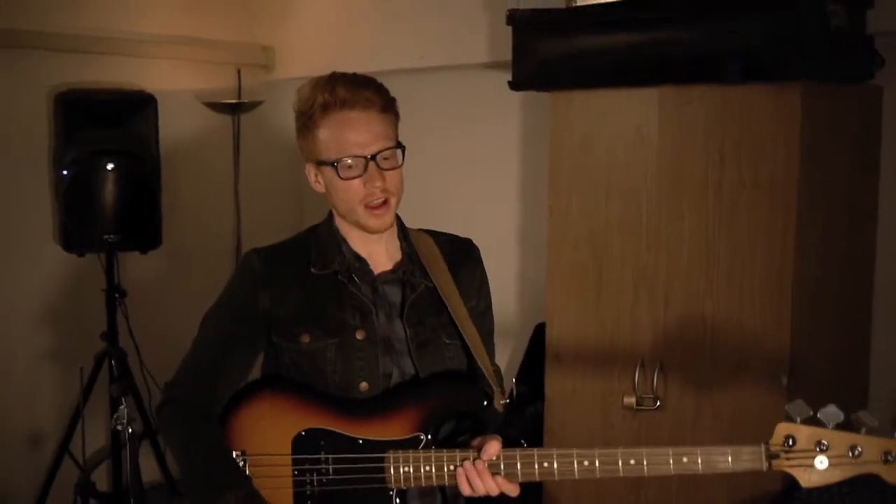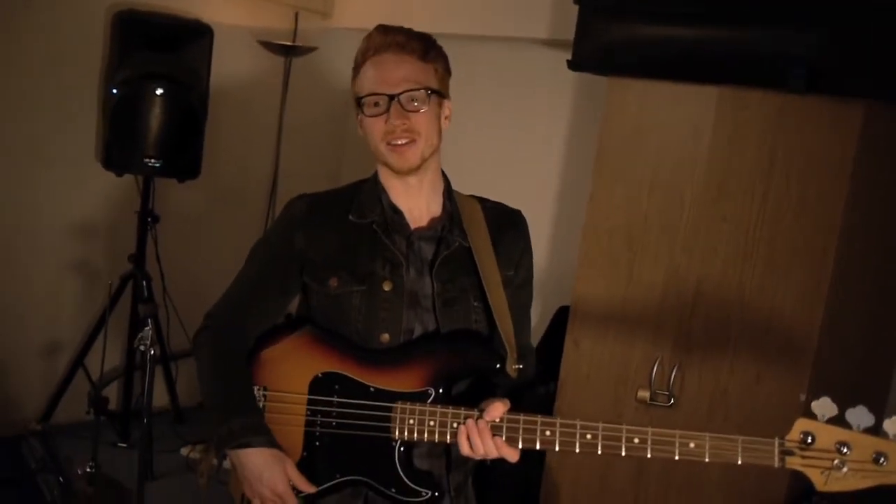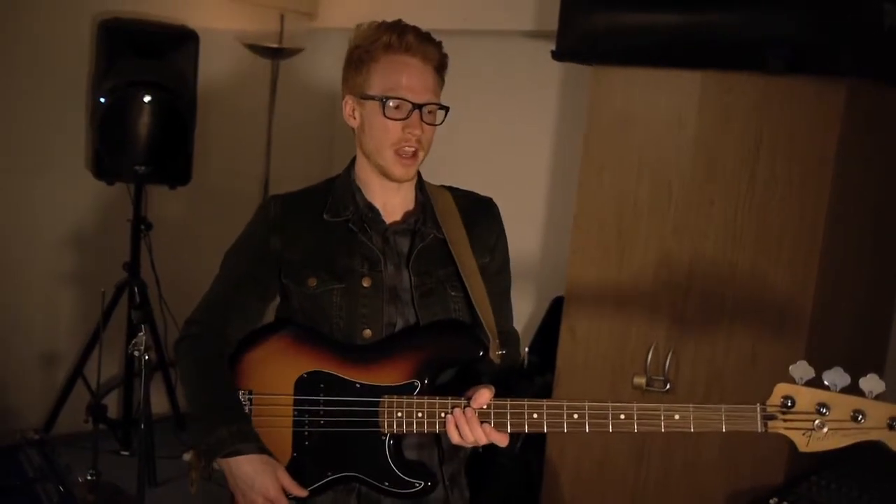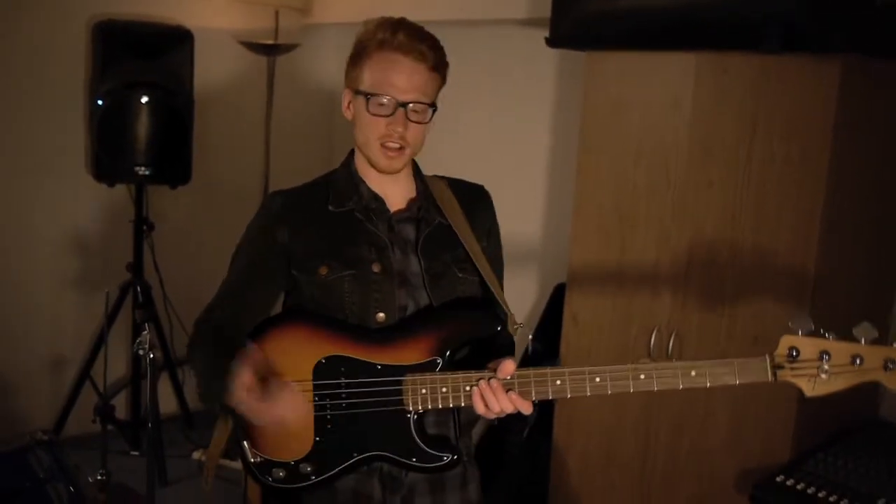This bass is a precision bass, a Mexican precision bass, bought about a month ago off eBay for a great price — about 200 quid cheaper than I would have bought it in a shop. It's a really nice bass, it's got a really punchy, deep P bass sound.